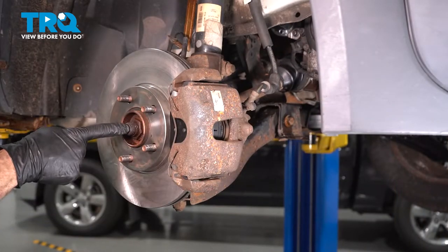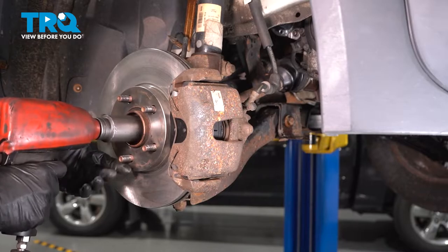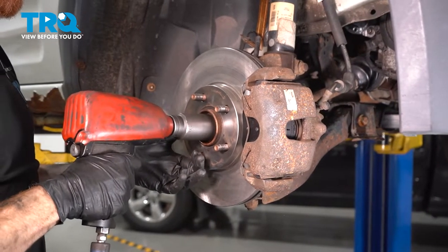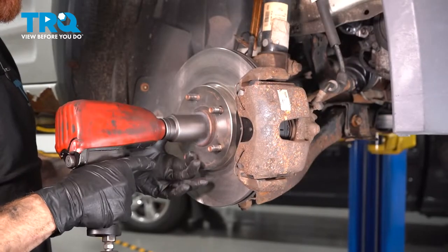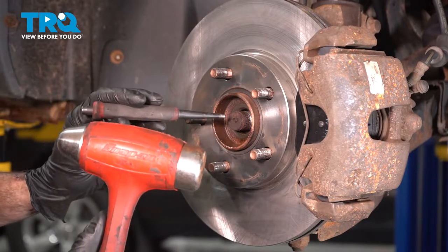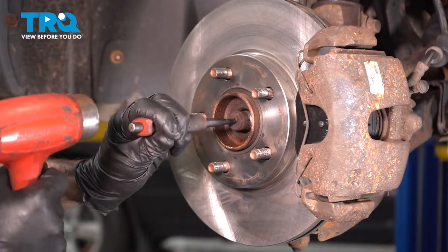Let's continue on by removing our 32-millimeter axle nut. Once you have the axle nut out of the way, continue on with a hammer and punch. We'll come right in the center and break the axle free from the wheel bearing.